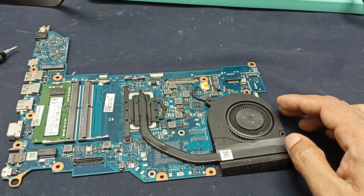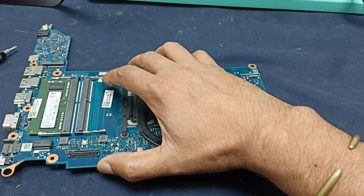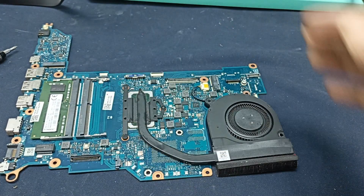Let us power up this now and see what happened.